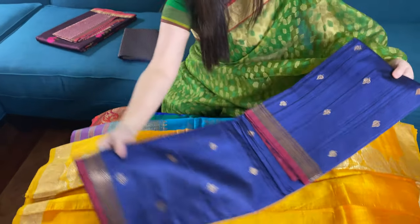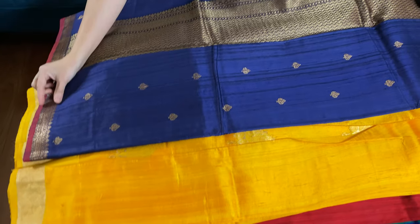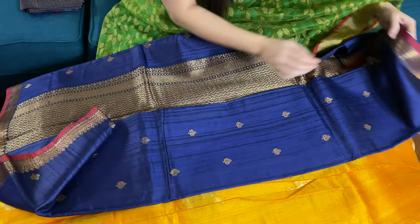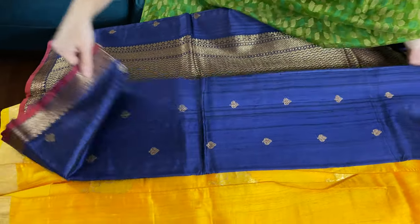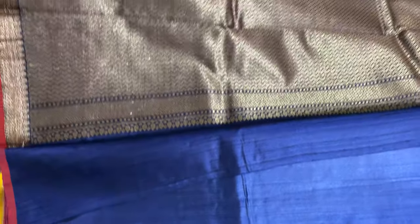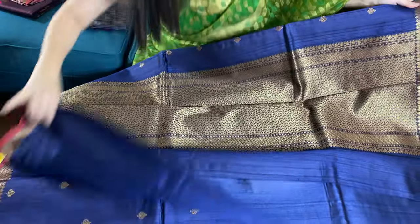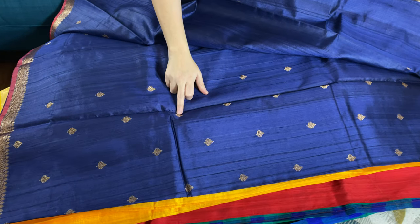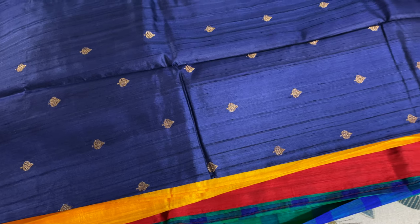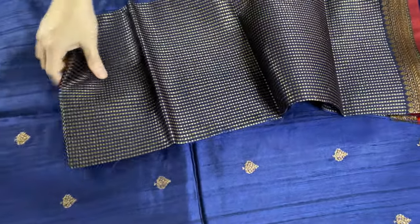Now let's move on to the next — this is a midnight blue Tassar Banarasi saree, and the beauty of the saree is the border. Look at this inch border — this is a very unique border, an inch border on both sides with midnight blue and antique gold. This is the pallu of the saree; it's very lightweight. This Banarasi is very lightweight. Look at the motif — the small motif on the body — this is all over the body. And the blouse piece is this; it's a gorgeous blouse piece, look at this.